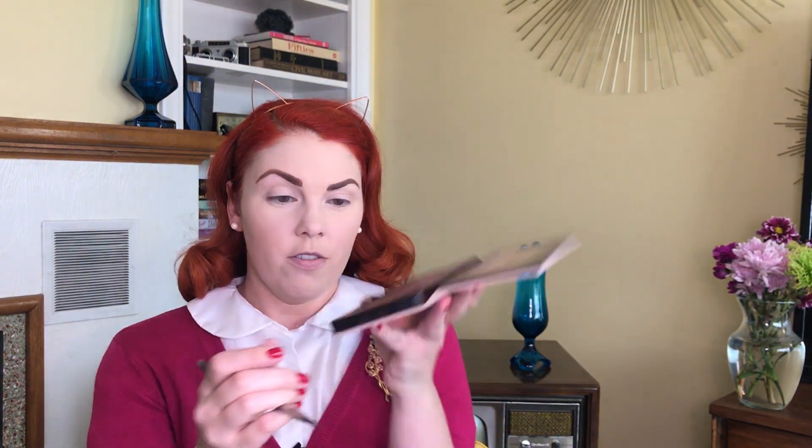I use the Anastasia Beverly Hills Modern Renaissance Palette, and the shade is Realgar — it's a pretty bright orange powder. I use that to add a little bit more color to the brows. Once we are done with that, I just set them with the Elf Brow Kit in Light, using the wax side to set these oily hairs in place.